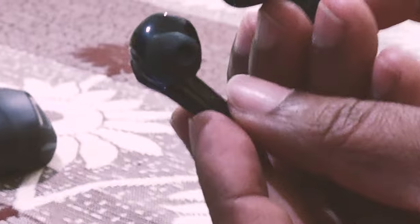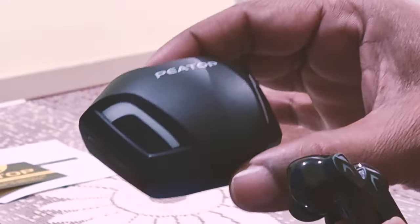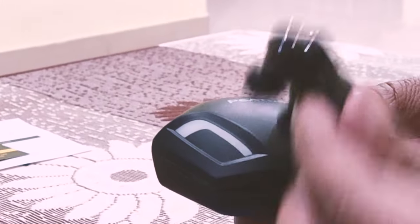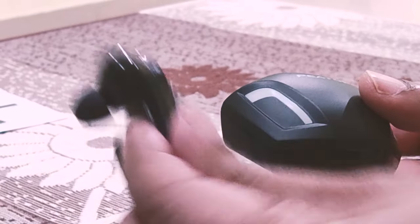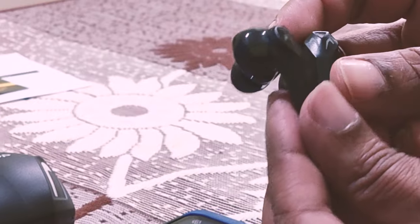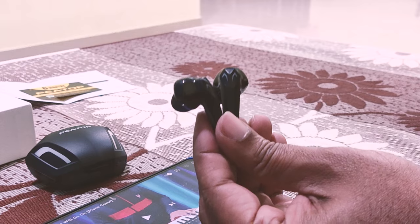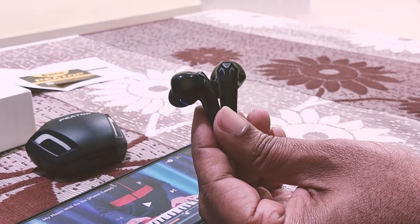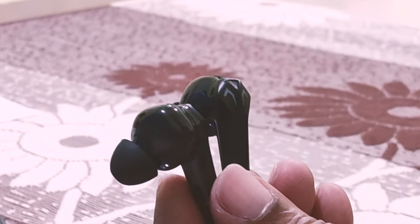Build quality is excellent, sound quality is very good. This is from the brand PTOF, which has a very good background — a company providing really low-cost, high-quality earbuds. Considering all points, it's really worth the money. Check the description link if you want to buy and experience it yourself.